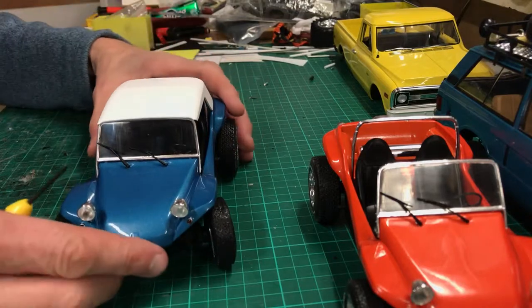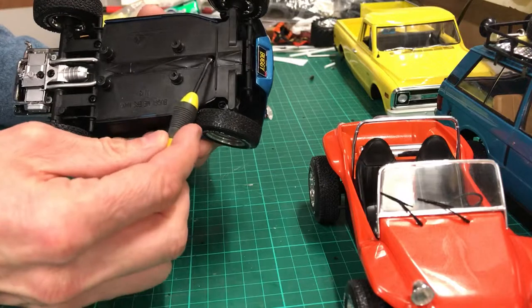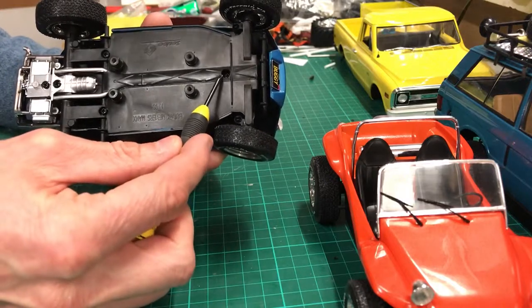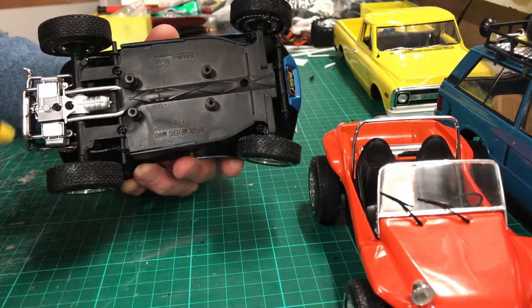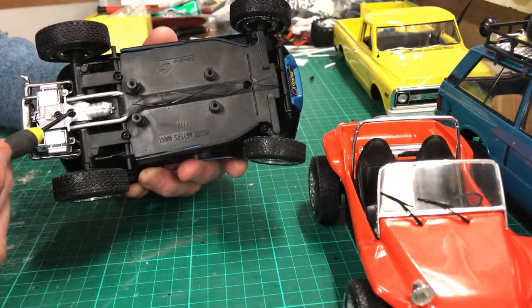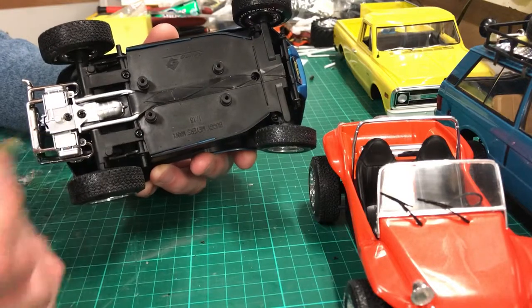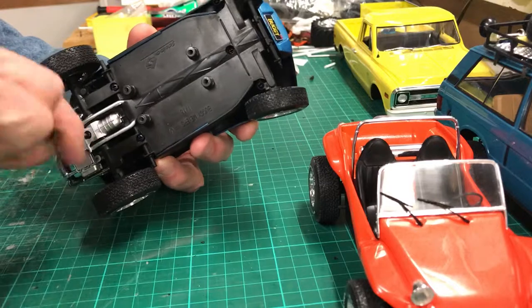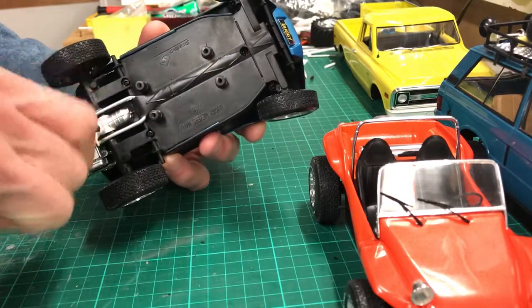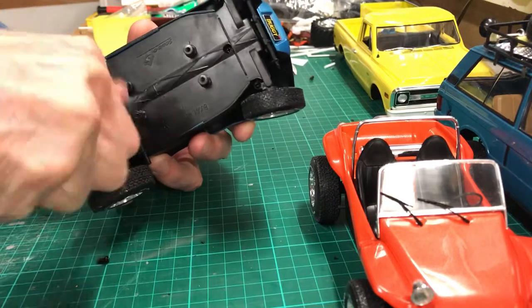There is a slightly tricky part to taking this apart. Underneath there are four screws: one up at the front, two in front of the rear suspension, and a larger one just under the engine sump. I missed that last one the first time, so make sure you get all four — quick and easy once you know where they are.